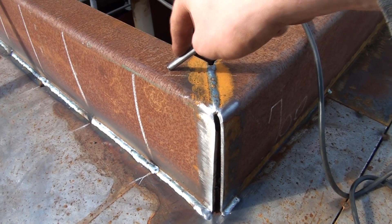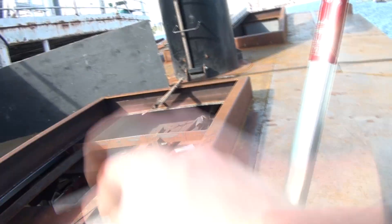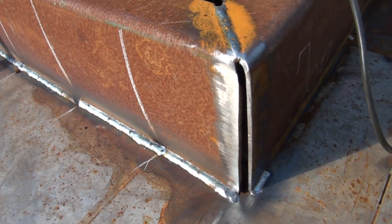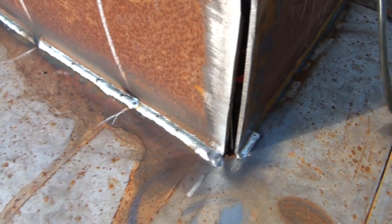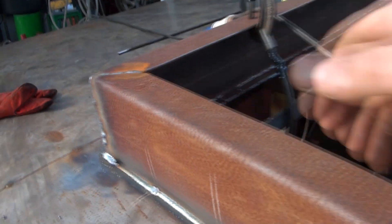I actually screwed up a bit when I was cutting these pieces to length - in the front it's 115, in the back it's 113. I wasn't really paying attention. So I've been filling it up with some small pieces of round bar and then welded it in. On this side I just welded it in on both sides. The outside looked quite ugly because it started to drip a bit, but I will grind it back to a nice round corner.